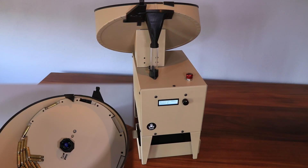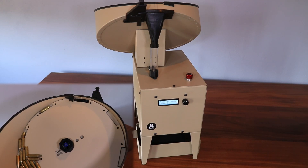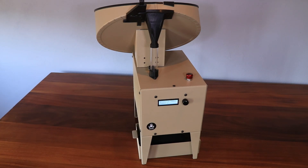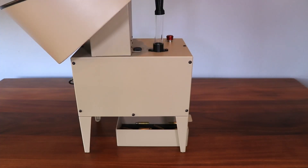The annealer will run until the hopper is empty or the user stops the process. The annealer will process between 500 and 800 cases an hour. The feed hopper can hold approximately 300 .308 cases. The annealer can accommodate cases from 22 Hornet to 505 Gibbs. The limiting dimensions are a minimum of 35mm for the case length and a maximum of 16.5mm for the case head diameter.